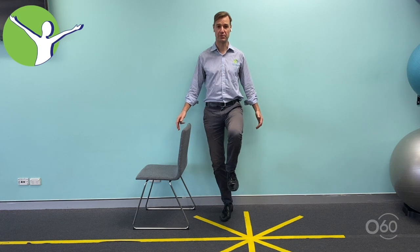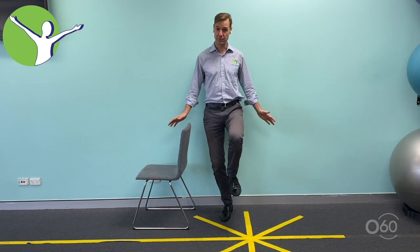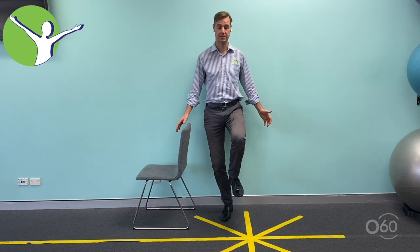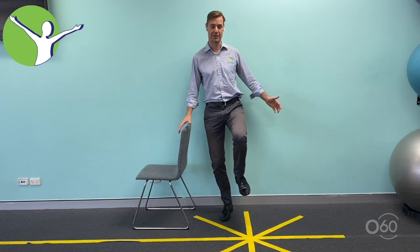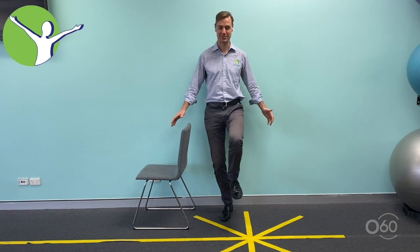Like with the heel-to-toe exercise, if you find the single leg stand easy and want more of a challenge, you can turn your head side to side. The ultimate challenge — and please be careful — is closing your eyes. That's the hardest. You can see me wobbling while I do that. It's very difficult to stand on one leg with your eyes closed.